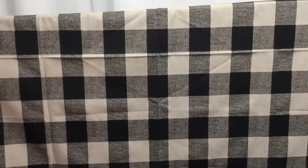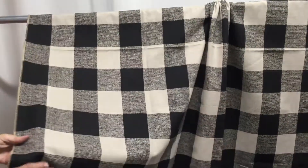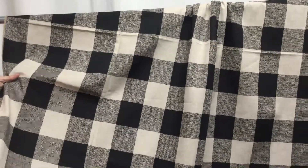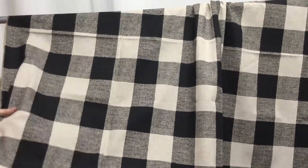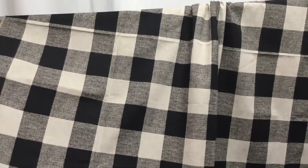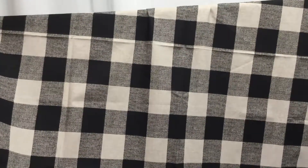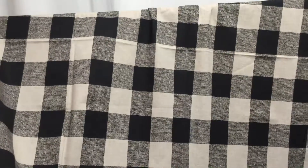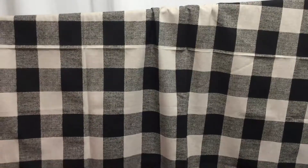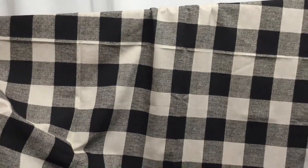There are a lot of things you could do with it, but what comes to mind for me is Halloween. You could do awesome pillows and then do your fall colors to coordinate with them. If you made a pillow, you could do your piping in one of the stripes of the checks. It would just be wonderful looking.